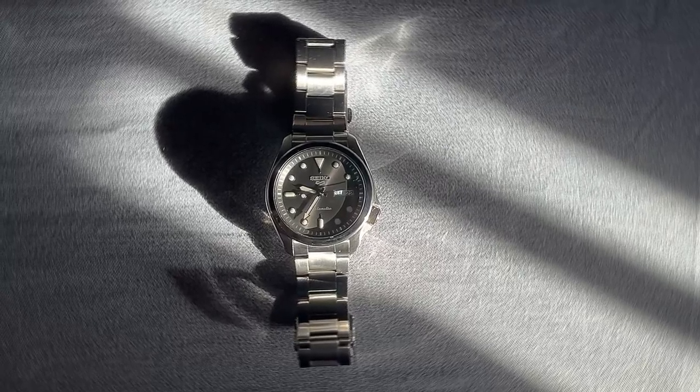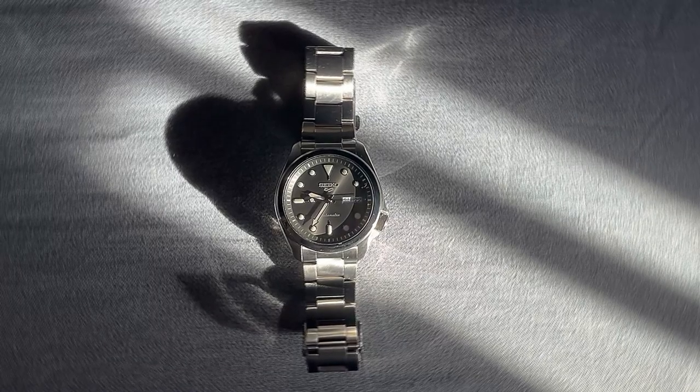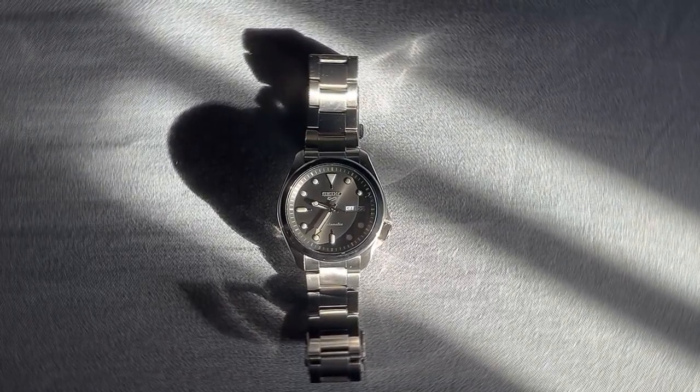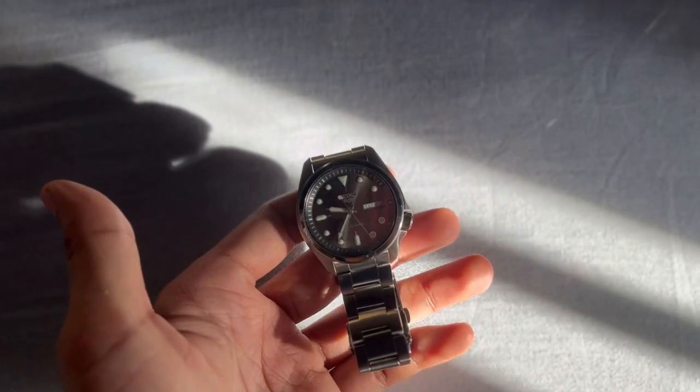Hey there, watch enthusiasts. It's time to dive into the Seiko 5 Sports SRPE 51K1. Let's take a closer look at the design and build of the Seiko 5 Sports SRPE 51K1.